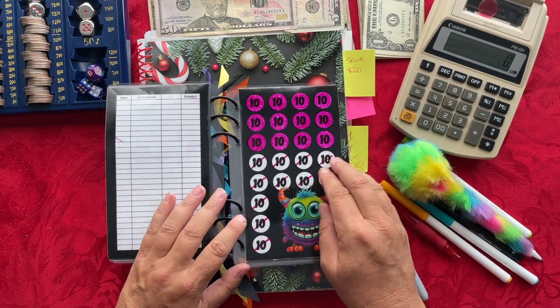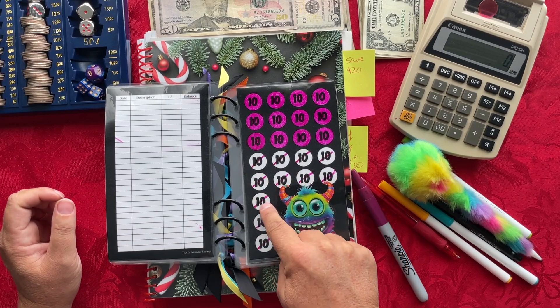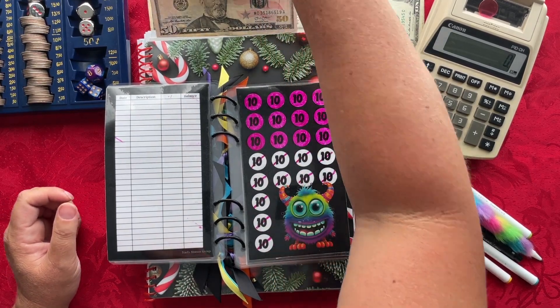And then for tens, we're going to go ahead and finish off our $10 page. So we need eleven $10 bills.